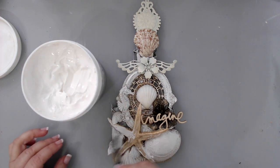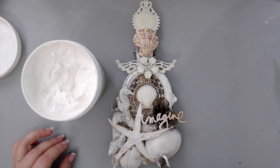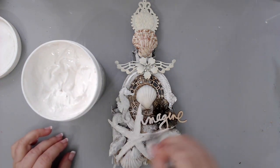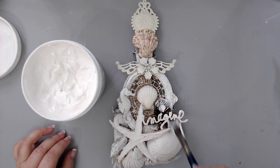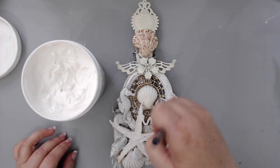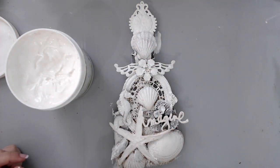Now it was time to alter the paintbrush with color. The first coat I have to do is put some white gesso — this is Prima Art Basics heavy white gesso. I did two or maybe three coats of it. You can gauge how many coats you need depending on how dark your embellishments are. I'm adding a really nice coat, drying the first coat, and then doing a second or third if needed.